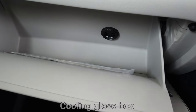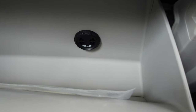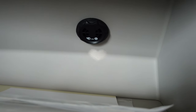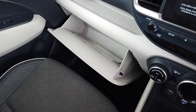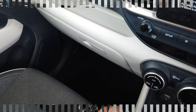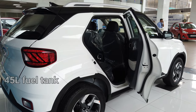The car has a cooling glove box which can be switched on or off by a knob. This is the space of the cooling glove box. It has a 45-liter fuel tank.